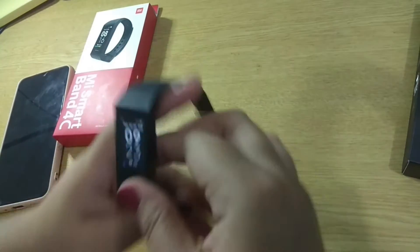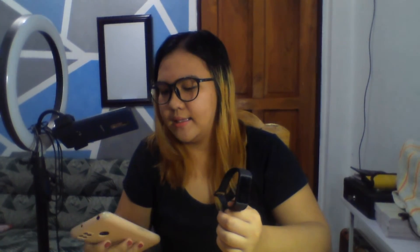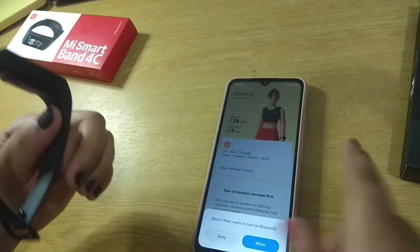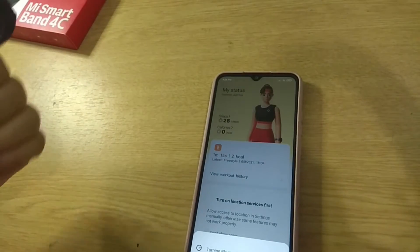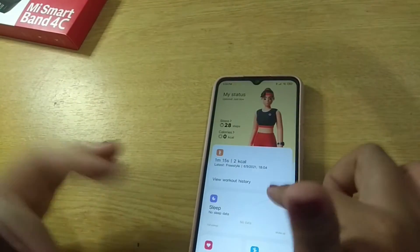Next is yung features nya. But before that, anong app? Paano siya gagana sa phone? I think kahit hindi Xiaomi yung phone mo, this can work as long as madadownload mo yung app na magpapagana dito, or mag-coconnect na ito sa phone mo. At yung app na gamit is the Xiaomi Wear. Siyempre, dapat naka-on yung Bluetooth mo kasi yun yung mag-coconnect ng Mi Band sa phone. And then, turn on your location din. Dito, makikita mo sa app yung status mo — mga steps, calories.